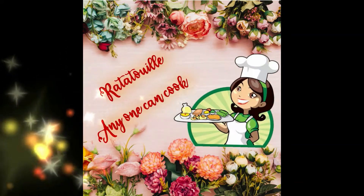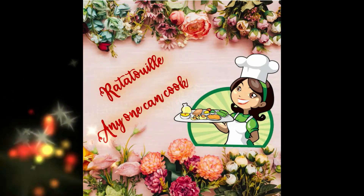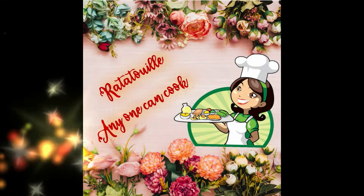Welcome to my cooking channel, ratatouille anyone can cook. Cooking is fun only when it's begun, and that's the slogan. So now let's begin to have some fun. Don't forget to watch till the end of the video for the post credit scenes.